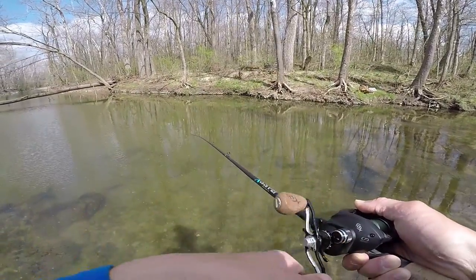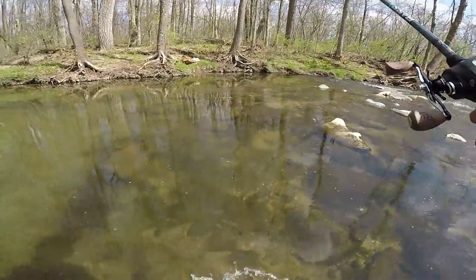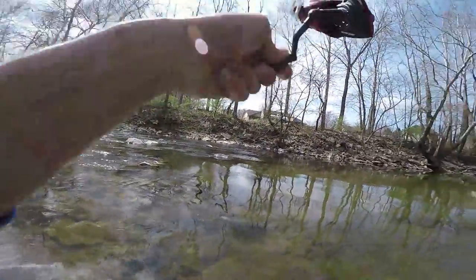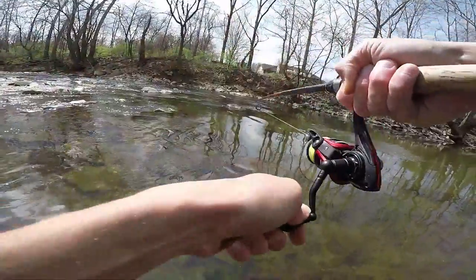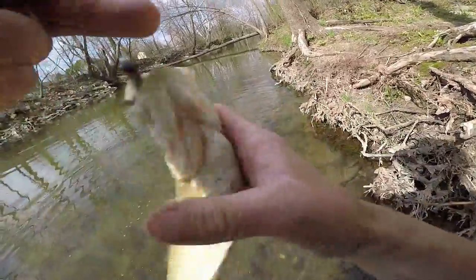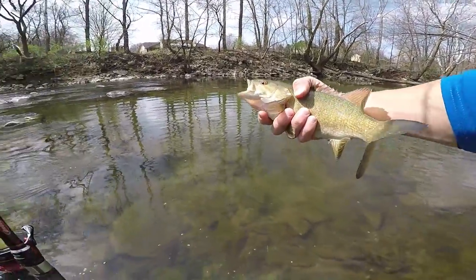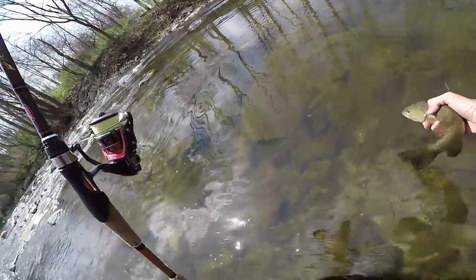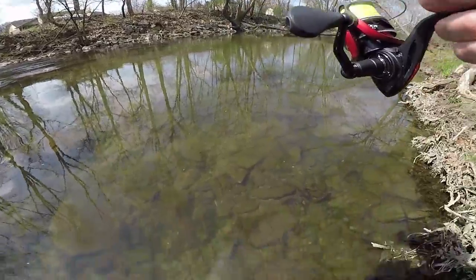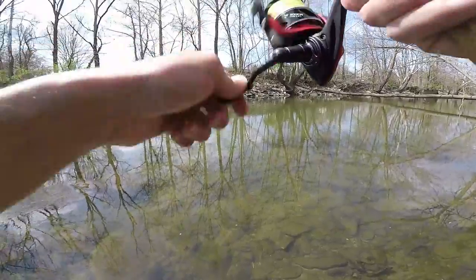I'm gonna get out the Ned rig again, hit them with something new — they're too used to it at this point, too used to me splashing it around. I've got eight percent left on this battery. Oh man — it's the Ned rig, dude, it's the way to go! They spiked like a freight train, they're crazy! First cast as soon as I put that Ned rig on, they smoked it. I'm in the same spot I was with that square bill too, so just goes to show you sometimes you gotta throw something different in their face.